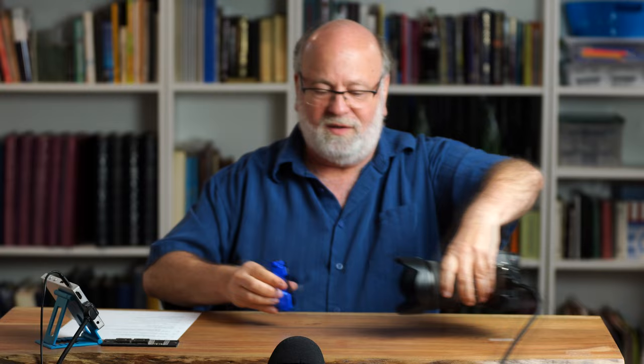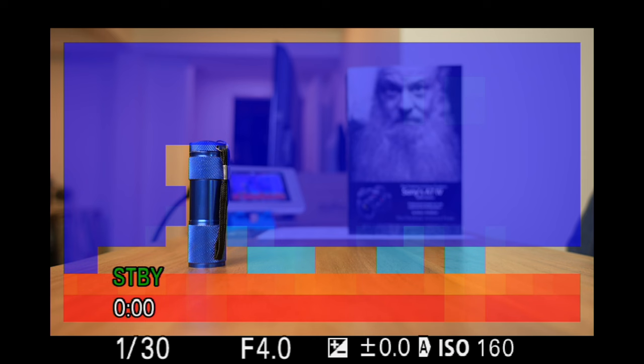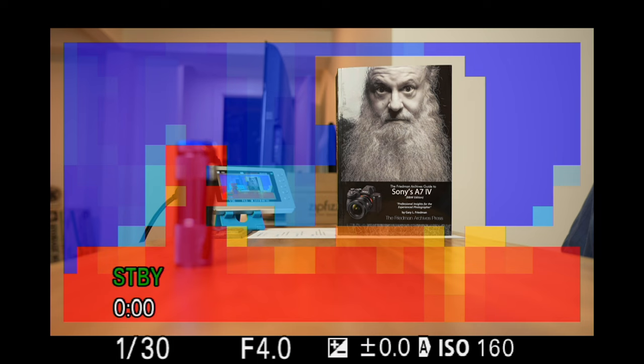I'm going to set up a quick demonstration with this flashlight and my book. First, I'm going to focus on the flashlight. With this tool, the thing you're focused on will not have any color cast on it — that way you know this is what you're focused on. Now switching to the book: I can tell the book is perfectly in focus because there's no color cast on it. Things that are behind the focus point are blue; things that are in front of the focusing point are red. Is this useful? The jury's still out — I haven't found it to be useful. There's too much screen clutter for my eye.